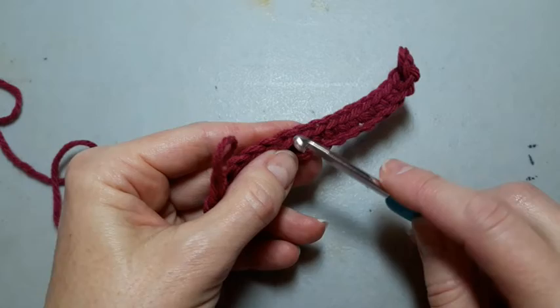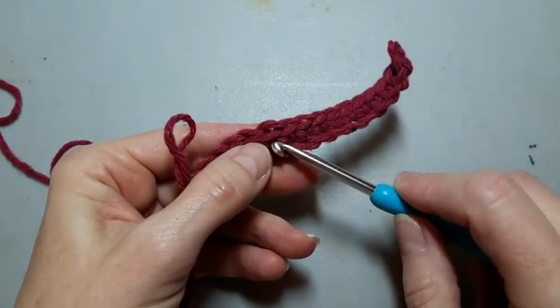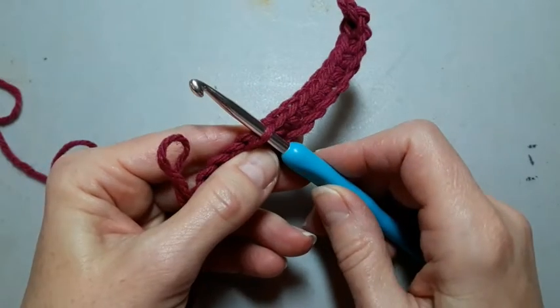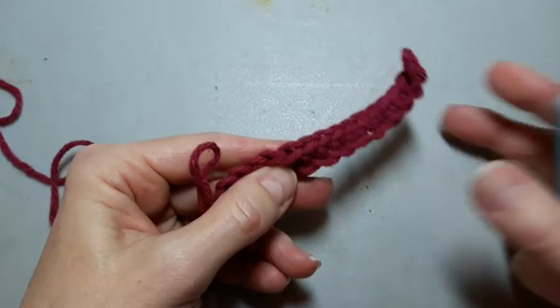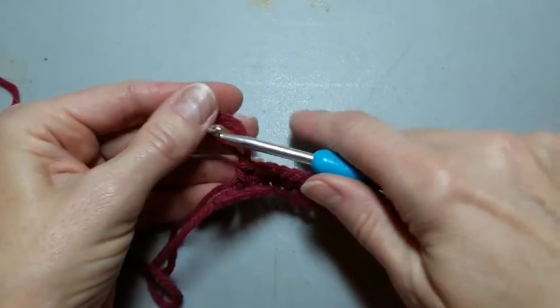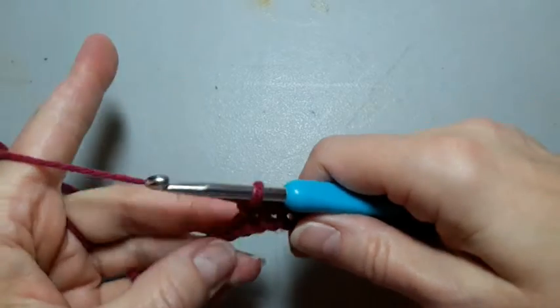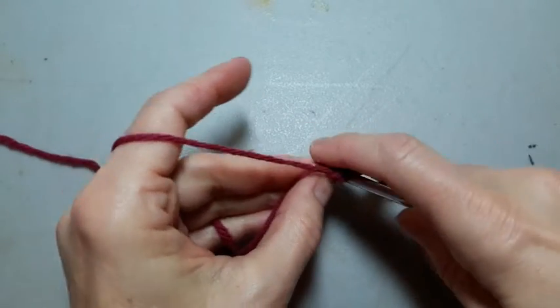There are stitches and patterns that do tell you to go through the back loop only or front loop only. I just wanted to get that little bit of information in here. Now let's finish these last two single crochets.